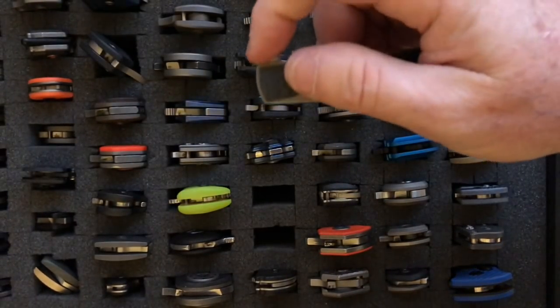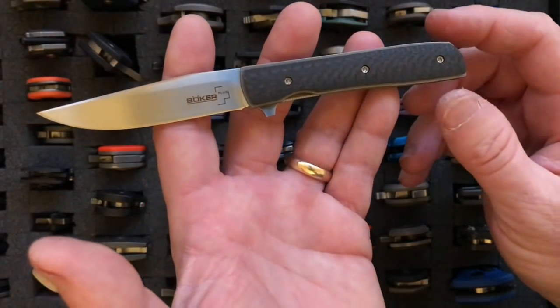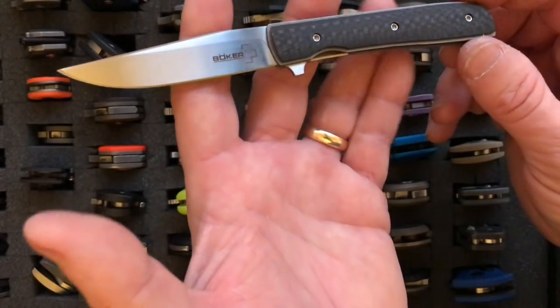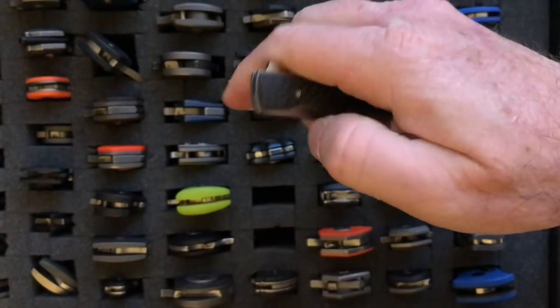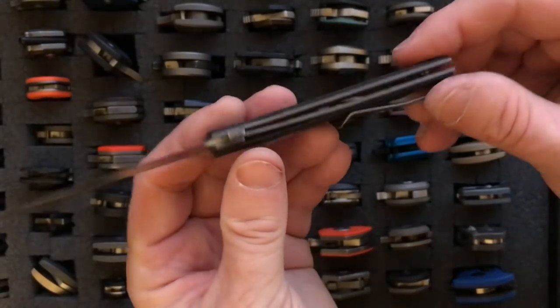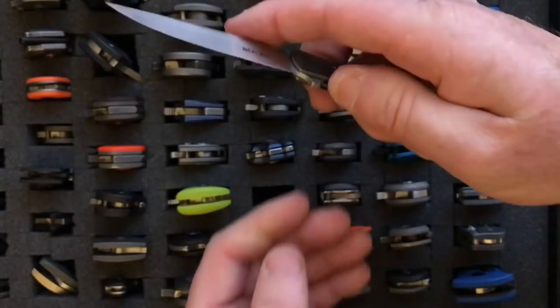One of the lightest and best in my whole collection is this Boker — the Urban Trapper Mini Petite. It has a 2.75-inch blade and weighs only 1.0 ounce. The blade is VG10 and it costs less than $100 — I think this one was about $85. It's a great little blade that disappears in your pocket, with a deep-carry loop-over clip. It's a wonderful little knife.